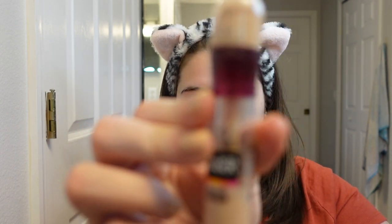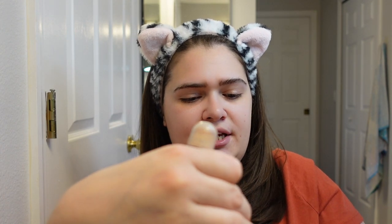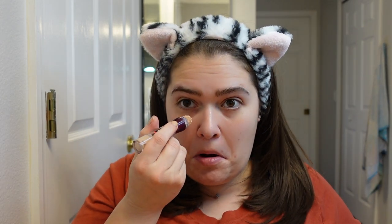Back then I was using the Maybelline Instant Age Rewind Eraser in Fair Clear, and then I think I was already using the ELF Hydrating Camo Concealer in Satin Finish — I've loved this concealer so much that I'm literally scraping to get the makeup out. I just concealed my under-eyes and any places where I had imperfections like pimples. I'm going to apply it under here, here, here, and covering up my red spots, and then some on my nose.